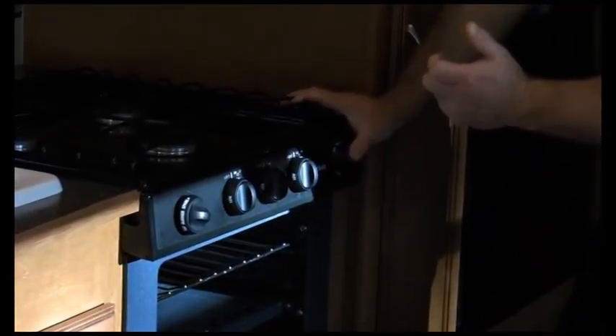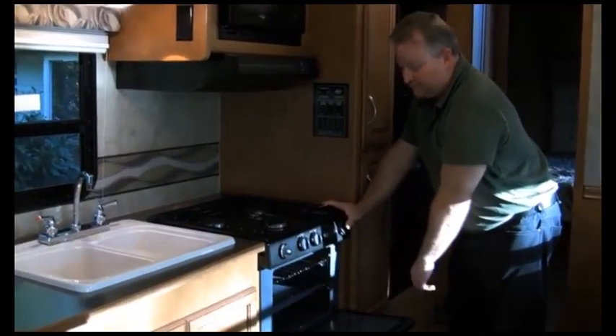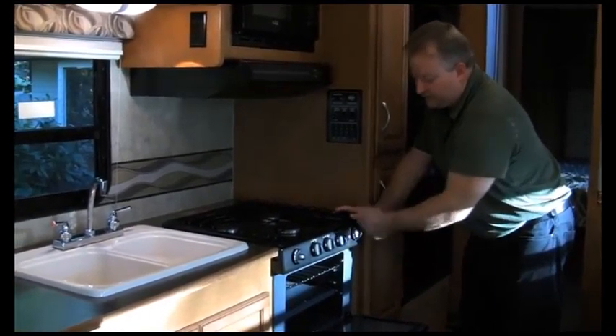Stove is propane only. To light the stove, simply turn the burner to light and spin the piezo igniter — we have flame. To light the oven, turn the pilot on, press the button, and open the door. While holding the button in, at the back of the oven in the center there's a pilot light — you have to light that with a match or a striker. Lighter sticks work really well. Once it's lit, hold it in for 15 seconds, then let go, turn it on, and the oven will light up.